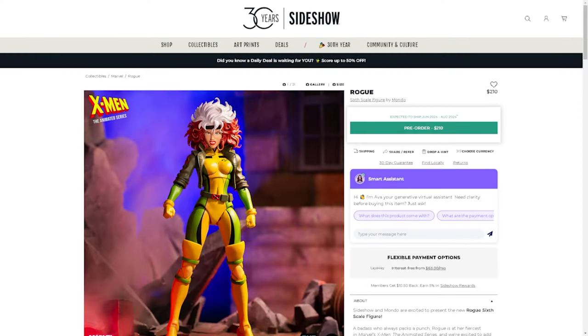Hey guys, Professor Prime here at MindYourPlanet.com and today we're taking a look at an X-Men the Animated Series figure. We are taking a look at Rogue from Famoto. I have never purchased from this company — or this brand, I should say — before.